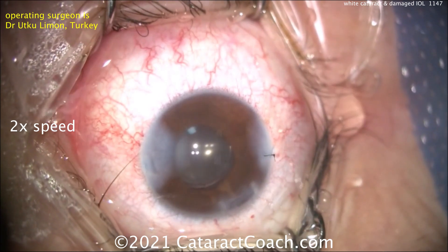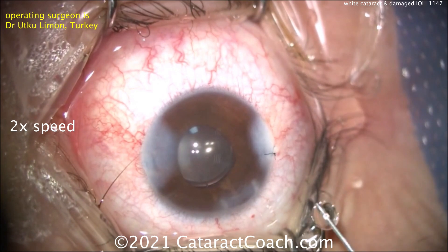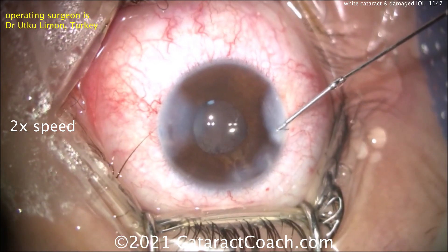Now at the end, remember that young people have more elastic corneas — you've got to take your time, make sure all the incisions seal up, and if you need to, as you see here, place a suture.